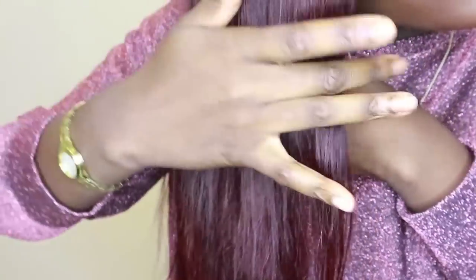Another massive pro is that every single bundle, including the frontal, bleached and dyed exactly the same. So many people experience bundles being different in terms of bleaching and dyeing, but all of mine look even. The color is so even across the board.